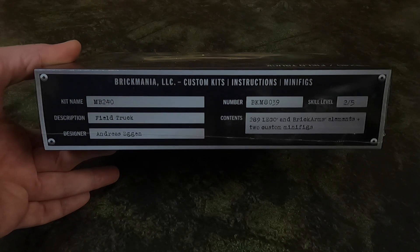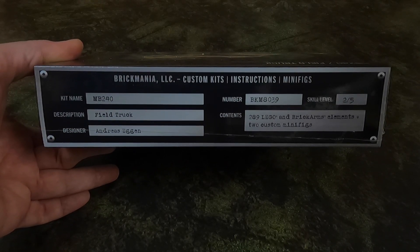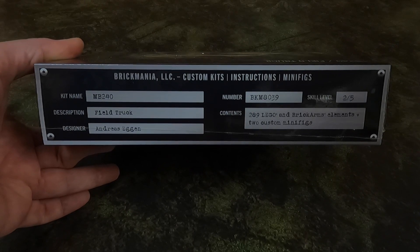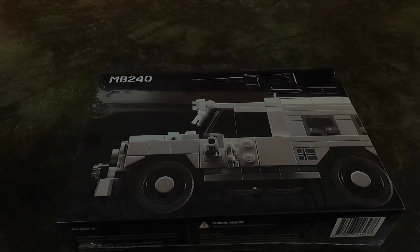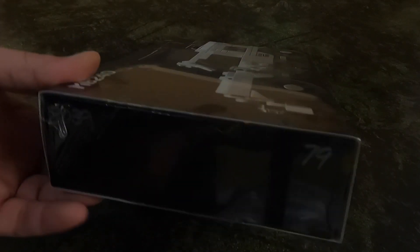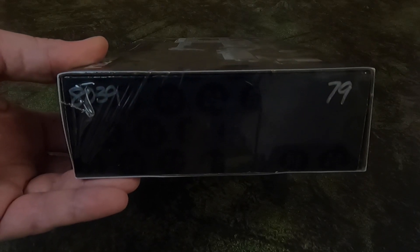Here's the data plate. It is a skill level 2 out of 5, and its set number is 8039. There's the back of the box, and it looks like I have kit number 79.